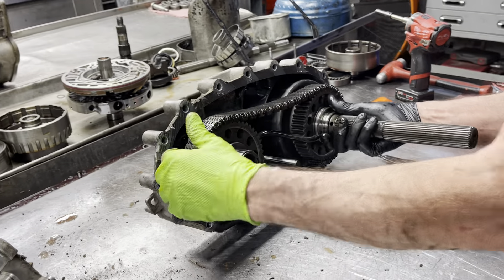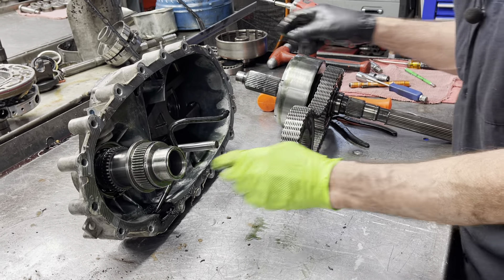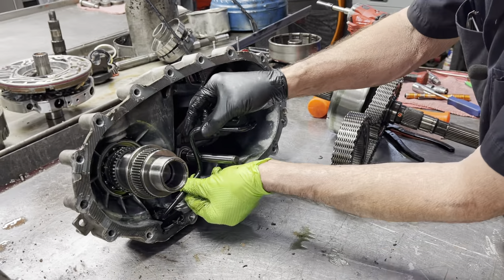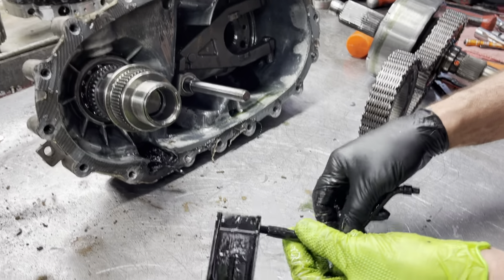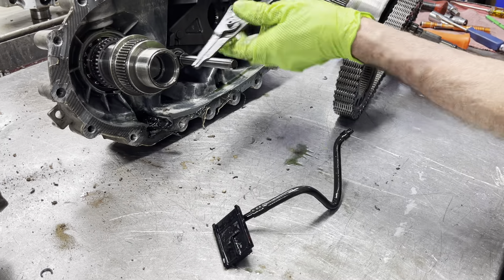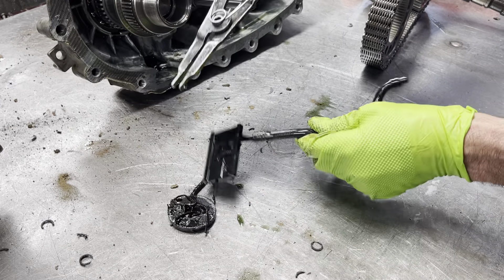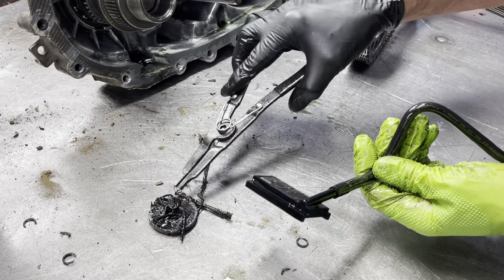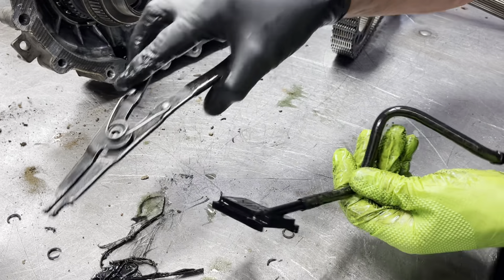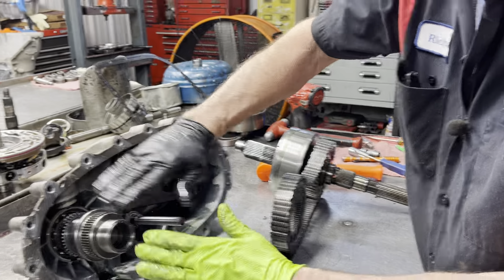We're going to pull this all out at one time and set it aside. We'll go over here and look at our pump suction right here — and see how much silicone we get in these. Every time we take one of these apart, there's just a massive amount of silicone, you know, this thing sucking up against it. You can overkill silicone really easy when you smash it together.